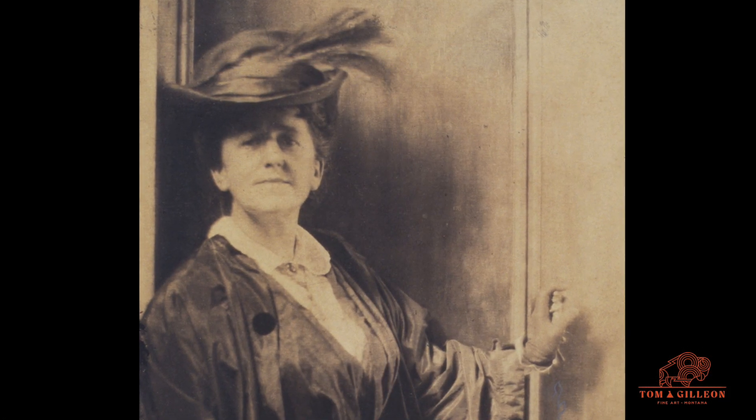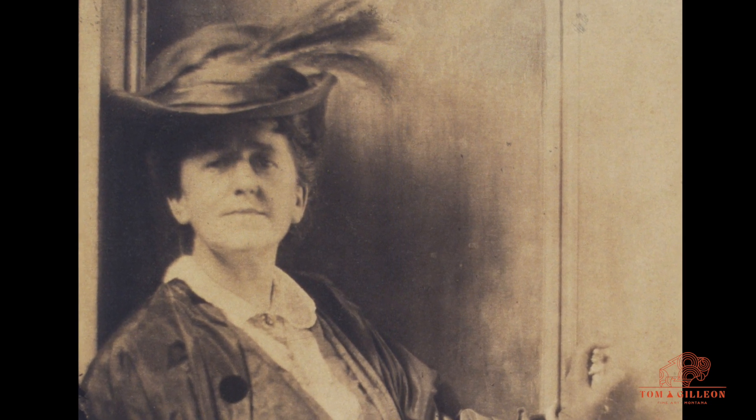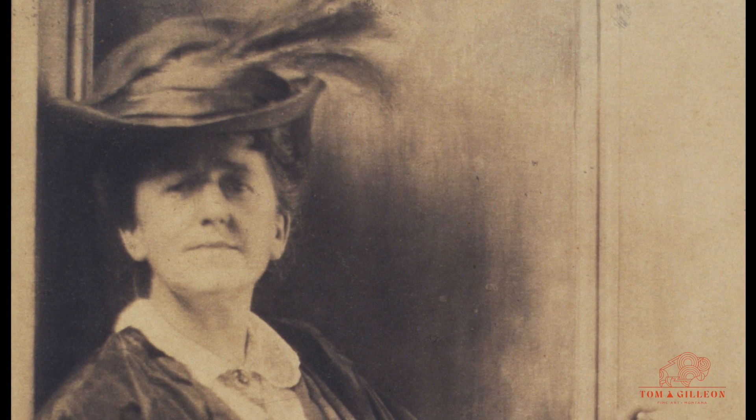Gertrude was so far ahead of her time. She was a photographer who, in my opinion, rivaled Edward Curtis, but she got very little acclaim while she was living. She set up her lenses so that it really was focused on the face rather than surroundings. I find that just incredible that she was that advanced.